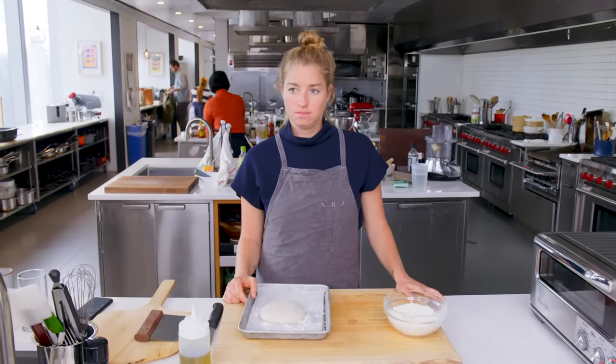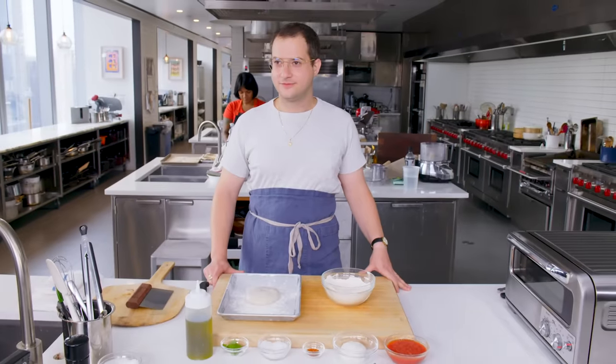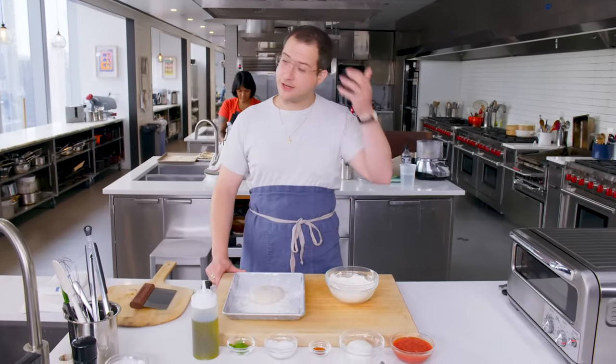So here we're going to do a speed pizza making challenge. Speed pizza. Cool. Let's see who can make a pizza the fastest — or the slowest. Who can take their time the most.